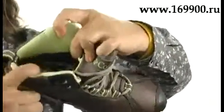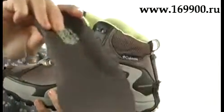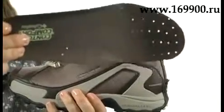It also has OmniHeat to reflect your body heat back right at you to keep you nice and warm. There's also a removable insole that's cushioned and contoured for comfort, with perforations for breathability.